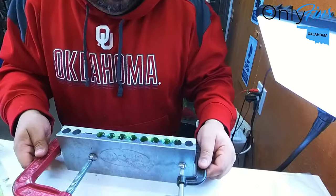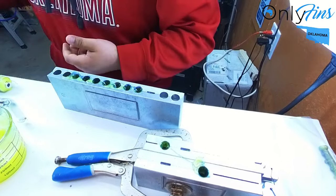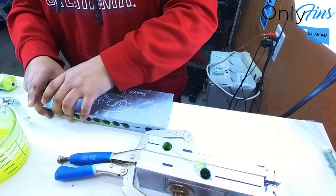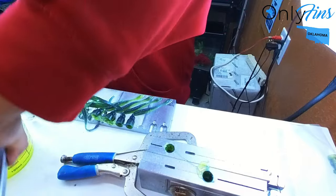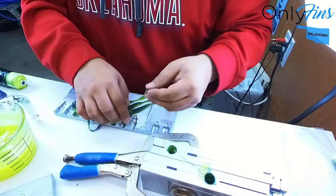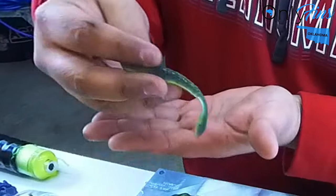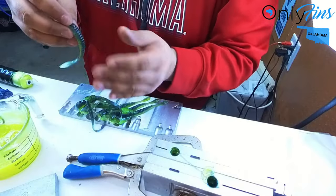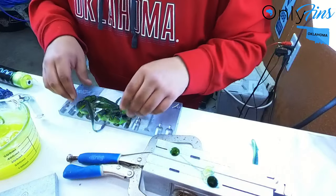These probably cooled down enough. Let's go ahead and get the clamps off. So I got the clamps off. We're going to go ahead and open these up. I like it. It's got that green bottom and the top is dark. That's legit. I like that.